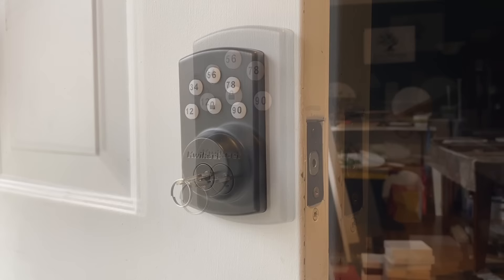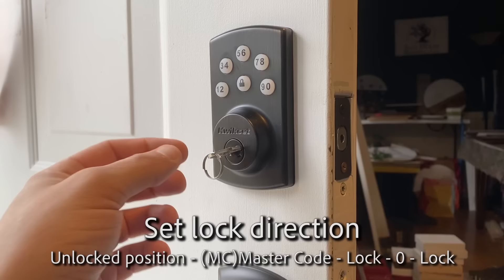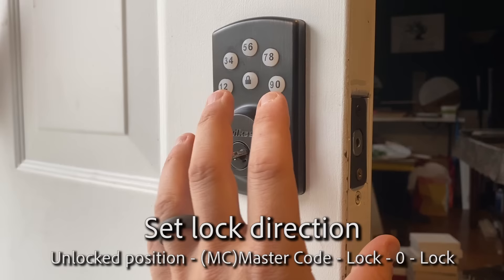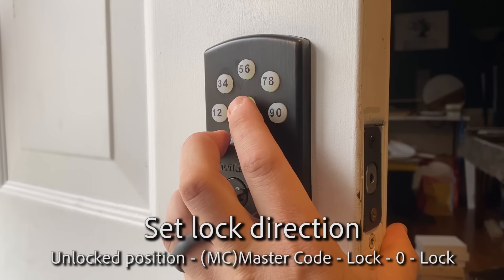The first thing you want to do after installing this is set the lock direction. You want this in the unlocked position, and you're going to enter a code to tell this to figure out which way is locked and which way is unlocked. You do that by entering your master code 0000, press the lock button, press zero, and then the lock button.